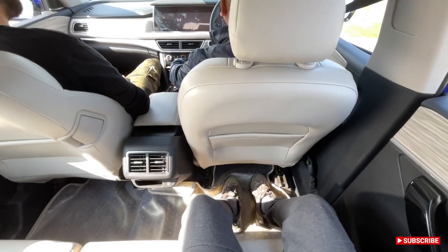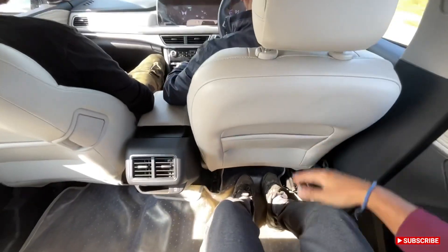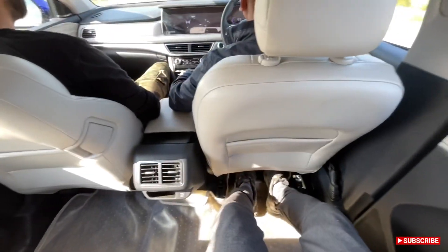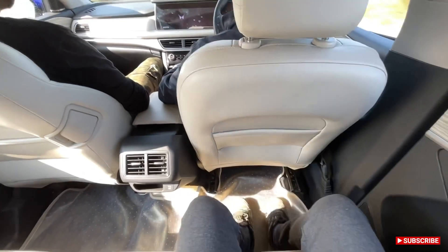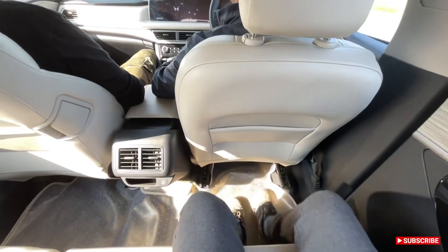Right now my passenger seat is out as well and you can see the amount of space on offer. The legroom is great — I am about 5'7" in height and even for a person of 6 feet or more it will be comfortable.